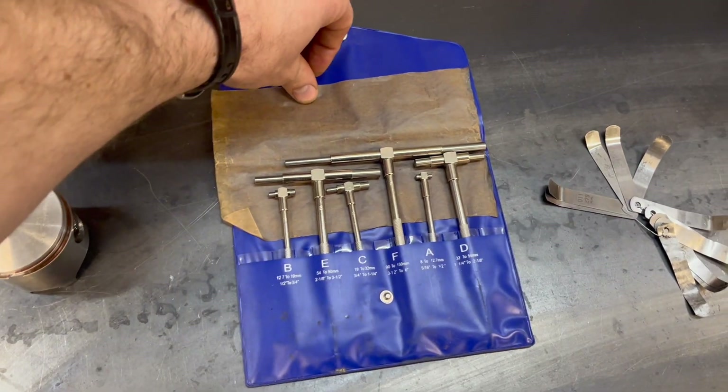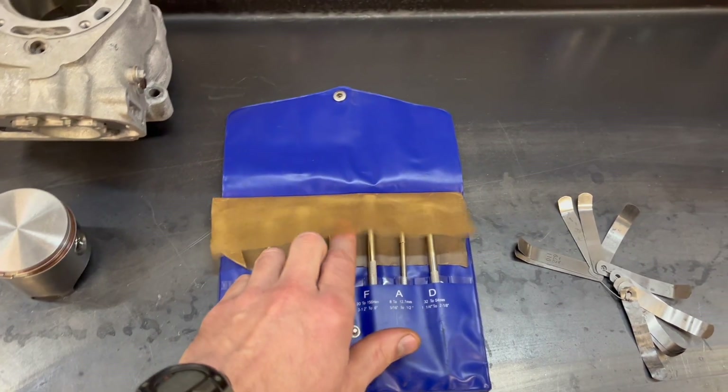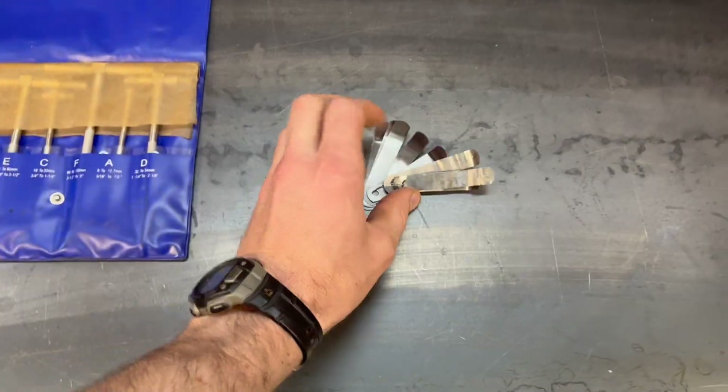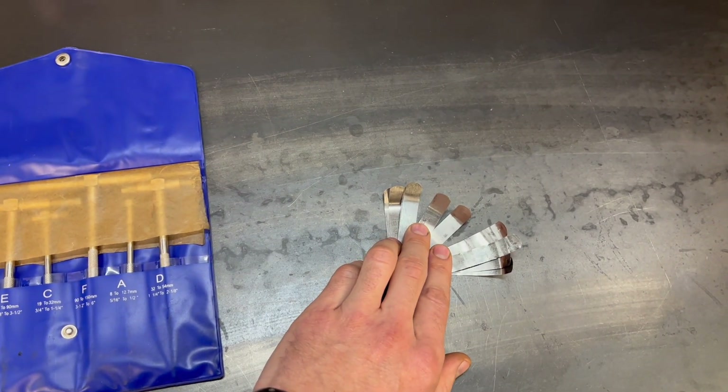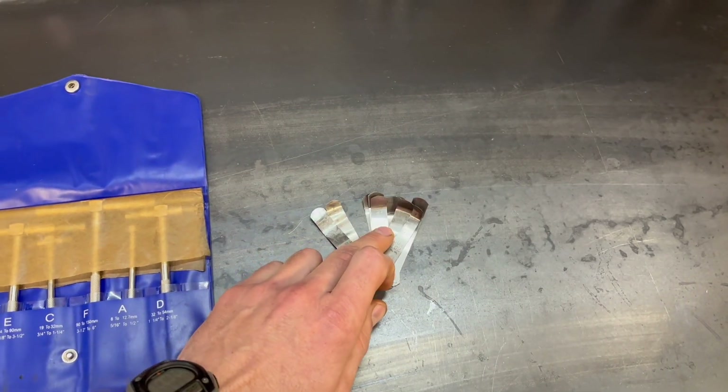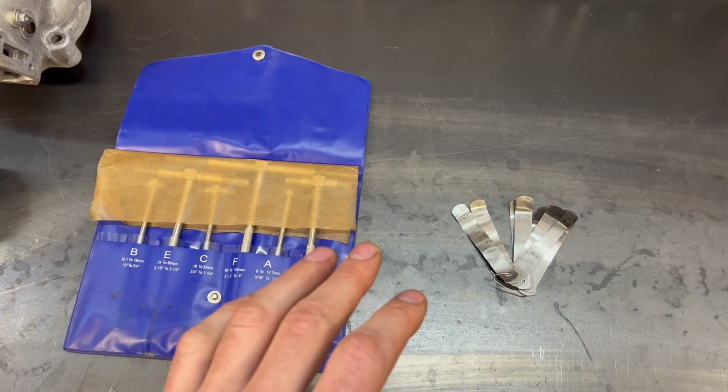These are snap gauges — I don't really like them but they're way cheaper. You can buy them cheap online and if you're careful you can do a good job with them. Feeler gauges are the cheapest and simplest way of doing it, probably also the least accurate, but if that's what you've got you can get a good idea of how much wear is in your components.